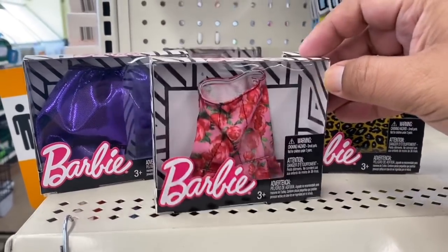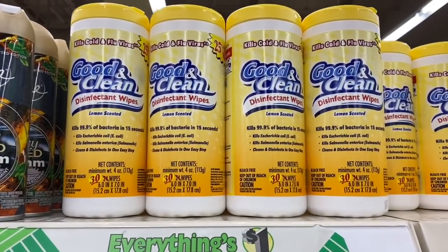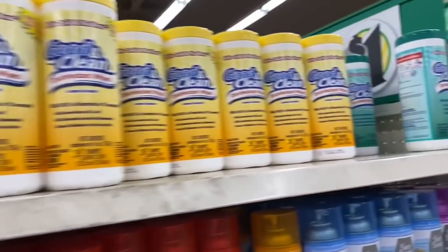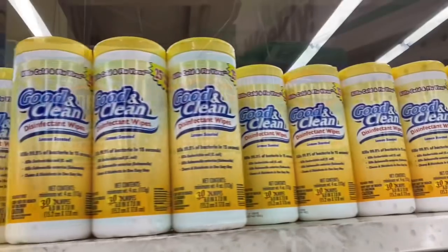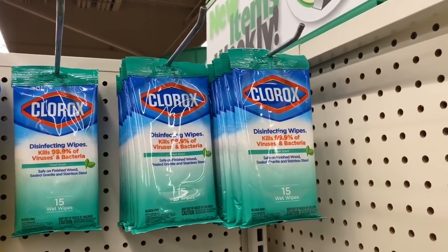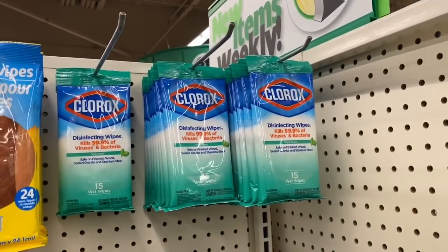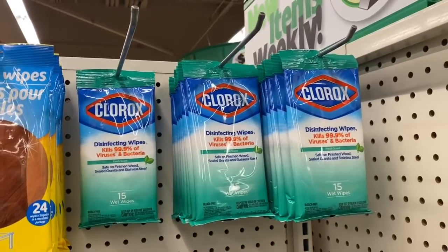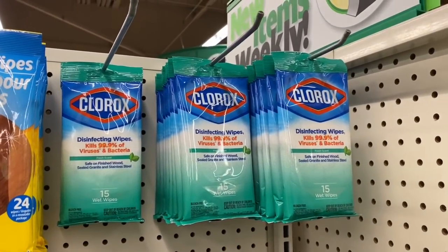They have little Barbie dresses if you want to give your Barbie a little makeover — how cute! Look what I just found — they have cleaning wipes, and I found them last week at another location, but at this location they have tons. I also found the Clorox wipes — I was just about to walk out of this aisle with no idea they had these! This is an amazing find. I usually carry these with me when I shop so I can wipe everything down. I'm definitely grabbing a couple, and I'll be including them in next week's giveaway — for a dollar each!